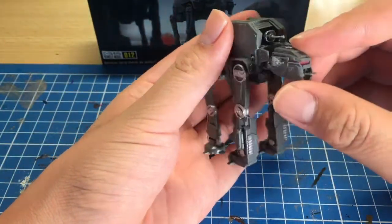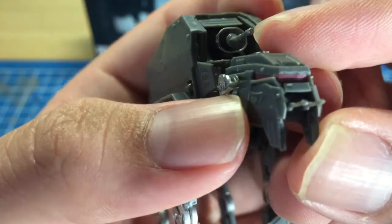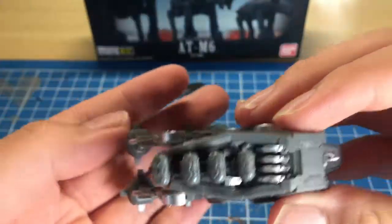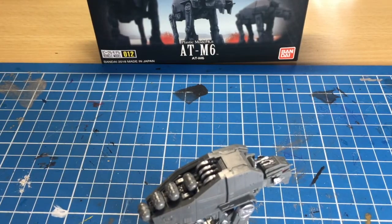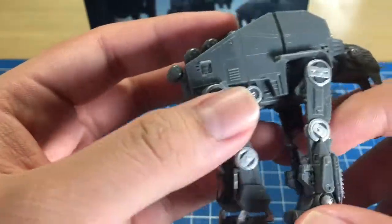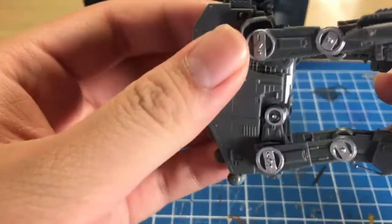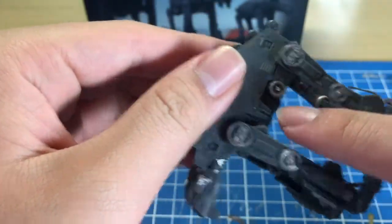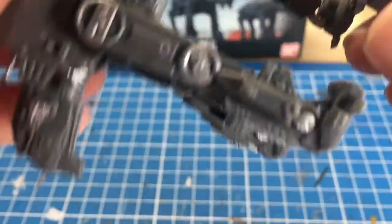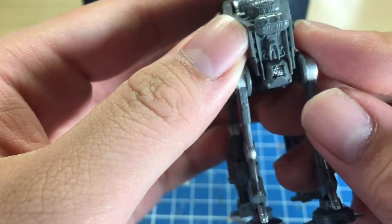I did some paint jobs — if not, it's completely grey. I painted the visor red with some red Gundam marker, not that clean but at least I got some color in there. I also went over some areas with silver: the parts at the top, the circular parts on the legs, and various sections including the pistons, the feet parts, and the little round bit on the bottom.